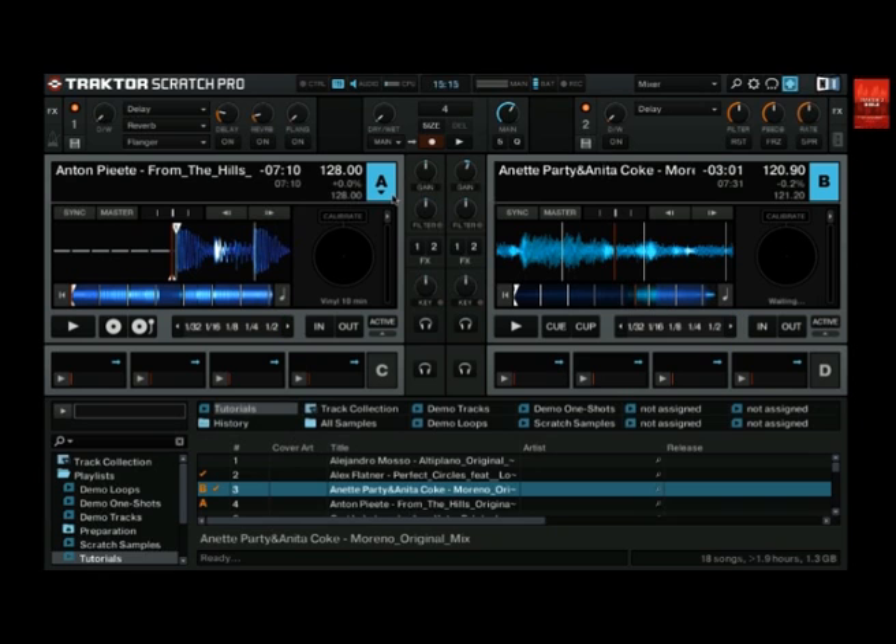Let's have a look at the transport section of deck A. If you set a deck to scratch control, the buttons here will change. If you see the buttons with the turntable icons as here for deck A, then the deck is in timecode mode. On deck B we can still see the Cue and the Cue play button, which means deck B is still in internal playback mode and any timecode signal will be ignored.